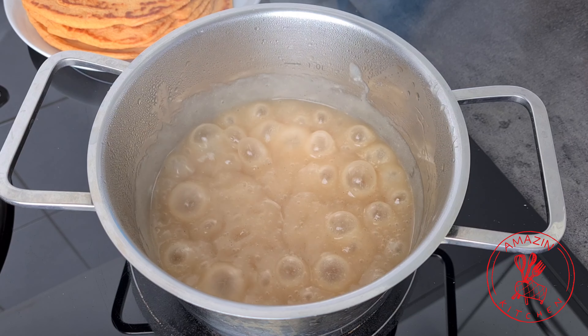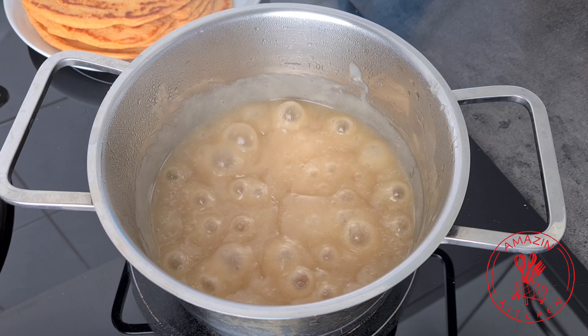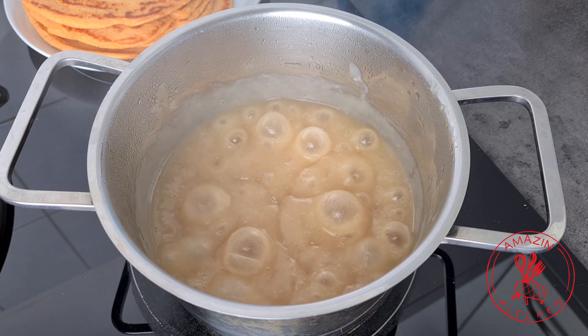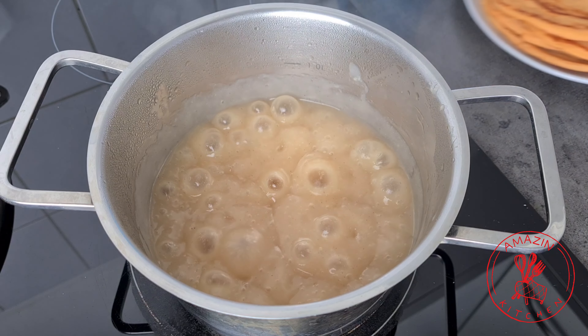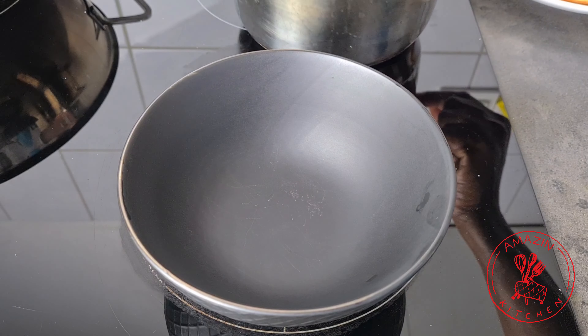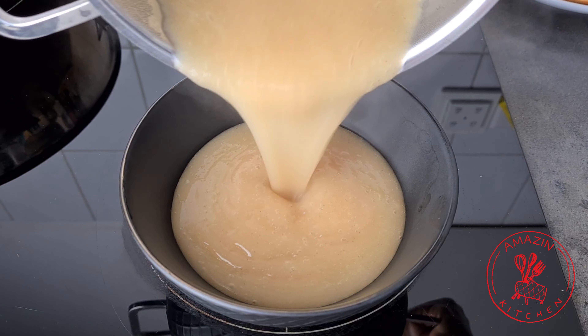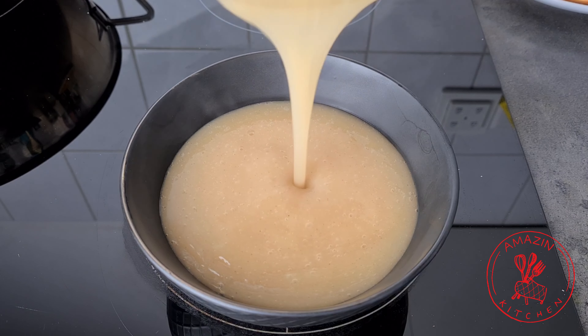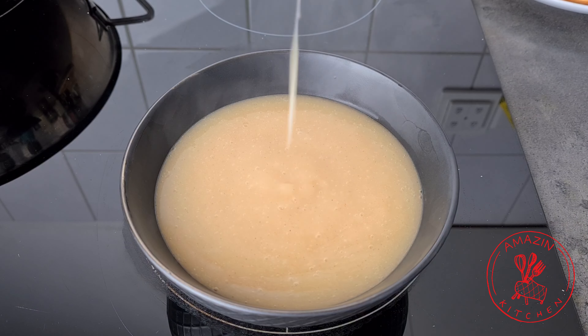As soon as your cocoa begins to boil you can stop whisking and allow it to boil for about 2-3 minutes and your cocoa will be done. Now you can turn off your heat and serve your cocoa as you would. Just look at this consistency — the cocoa is so silky and smooth, just the way a good cocoa should be.